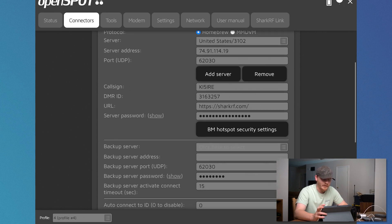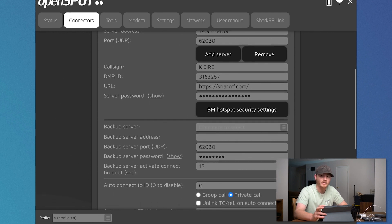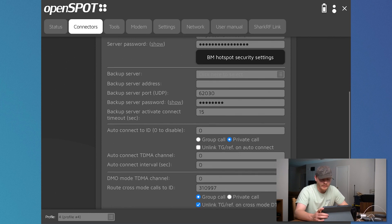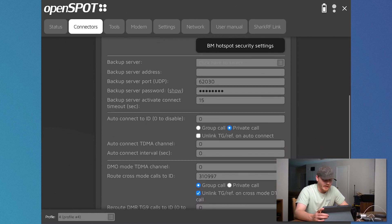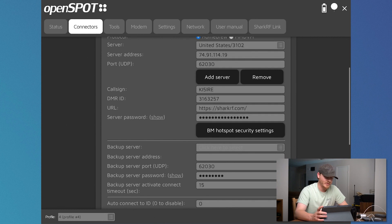You select your Brandmeister server — it's got your server address, your port, your call sign, and your DMR ID. The coolest thing I like about this is that my server password from Brandmeister has really stayed in here a lot better than my PiStar. It seemed like every time I shut off my PiStar I would have to re-input the password — it just took forever. This is just much faster and I like the user interface a lot better. There's also a backup server setting — I haven't looked into that yet. I guess if Brandmeister 3102 is down, I can go through Brandmeister 3103.